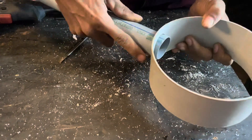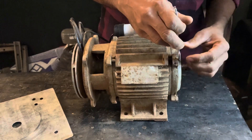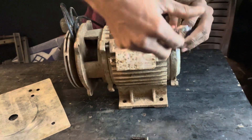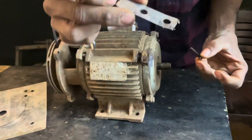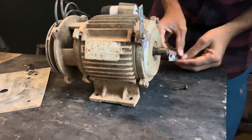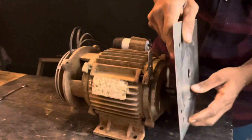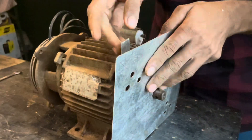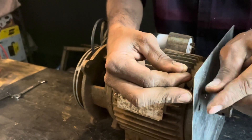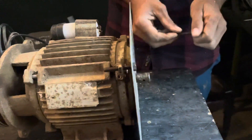I am going to connect this motor. I am going to add it and put it on the same side. We will put the garlic in the bowl and cut the shredded. Now we will put it in the bowl and tie it.